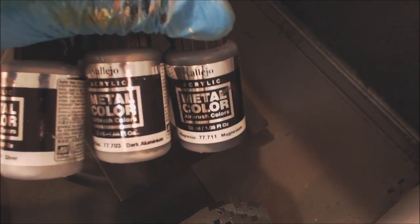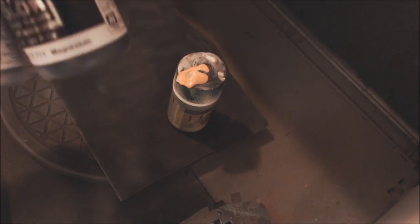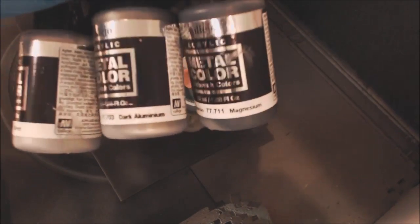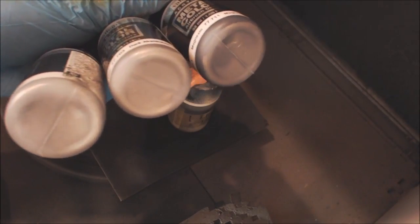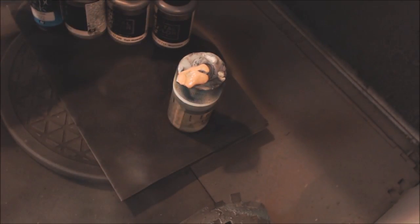We're going to use Vallejo Metal Color — the best steel paint in acrylics on the market, period. All others are leagues behind. I've used every one of them, I have 18 different metal paints on my shelf. These are by far the best — immediately airbrushable and brushable, they blend, they cover. We're going to grab Magnesium, Dark Aluminum, and Silver, which have a dark/mid/light color pattern. We're also going to use some black ink to build in our shadows.